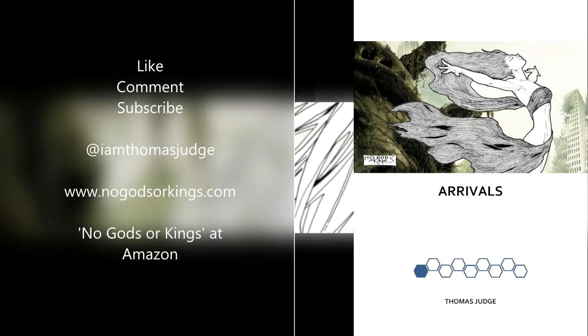Thanks for watching everybody. As always, please like, comment, and subscribe. Please follow me on Twitter at @IAmThomasJudge where I post a daily review of whatever comics I've been reading. Please support the channel by heading over to Amazon and checking out my prose novel about superheroes — the first episode is called 'Arrivals' and the series as a whole is called 'No Gods or Kings.' You can find an excerpt on my website, NoGodsOrKings.com. Until next time everybody, stay classy.